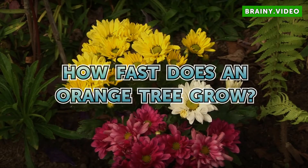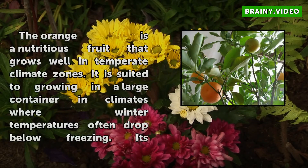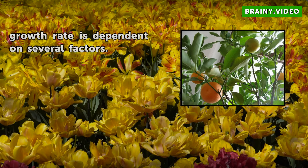How fast does an orange tree grow? The orange is a nutritious fruit that grows well in temperate climate zones. It is suited to growing in a large container in climates where winter temperatures often drop below freezing. Its growth rate is dependent on several factors.